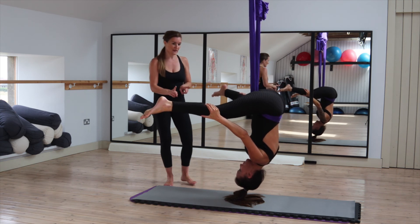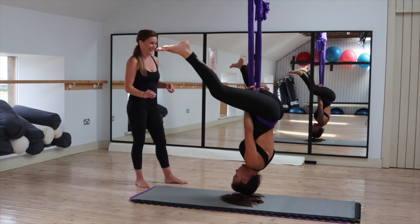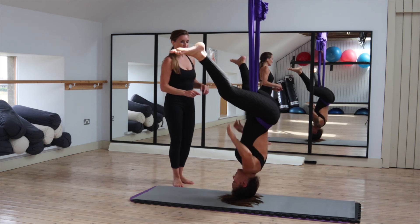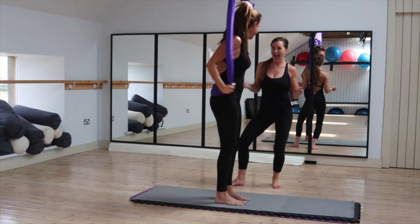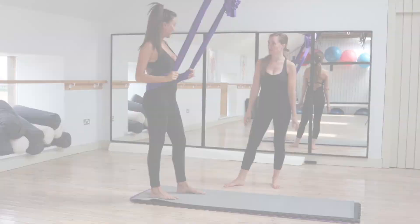Great. Deep breath. You can bring the legs together — that's quite challenging on the abdomen. Reach up, straight legs. Nice. Want a moment?